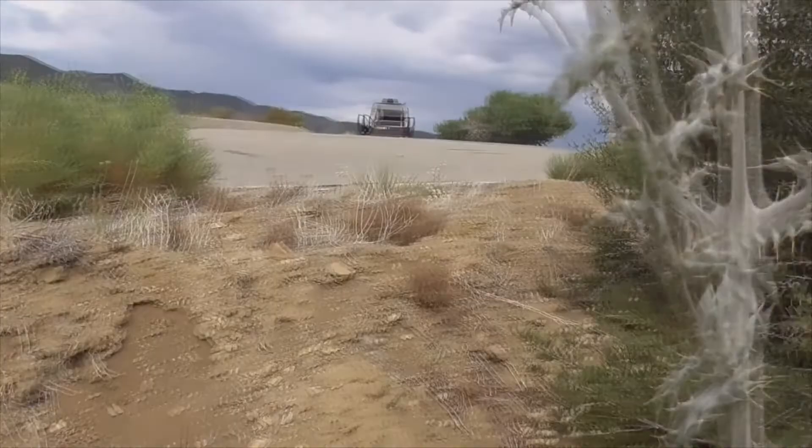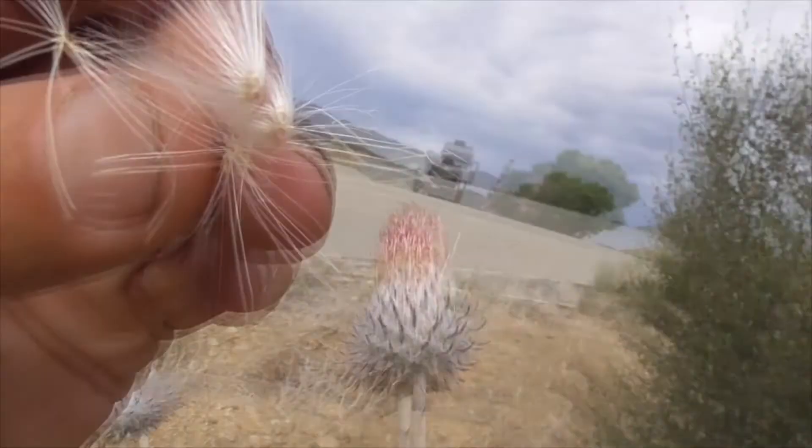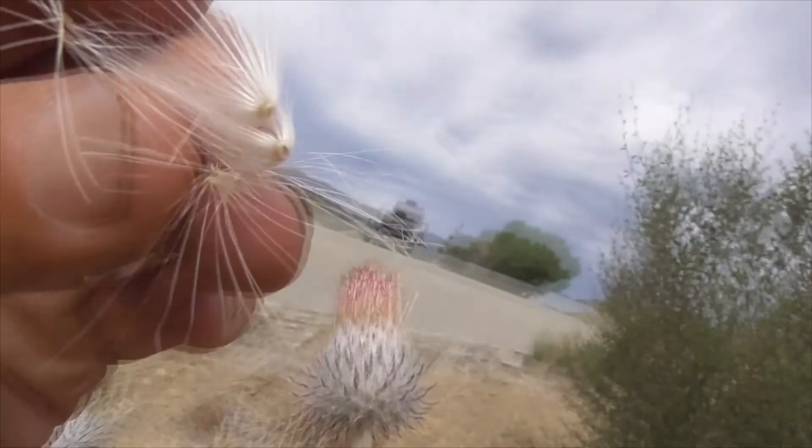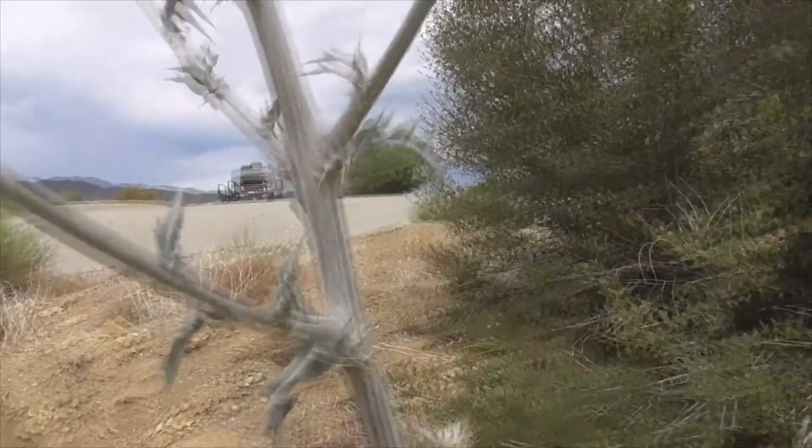So this flower will bloom out. We get clusters of flower seeds which are not spiky. And these guys are just blowing in the wind, distributing a little nettle here.